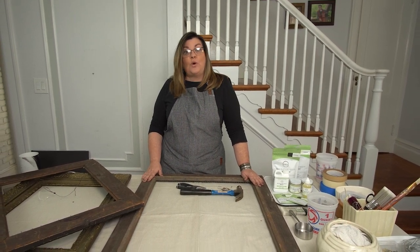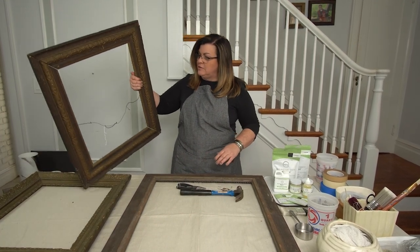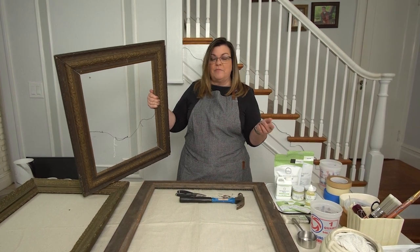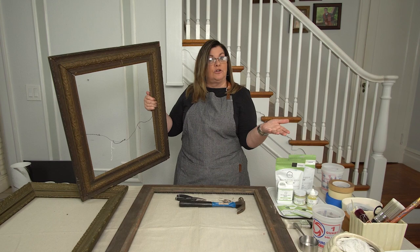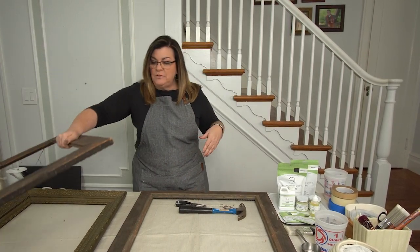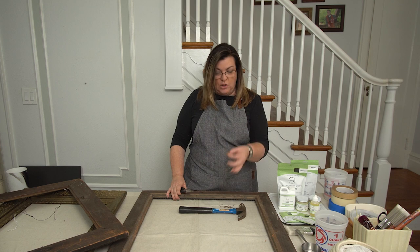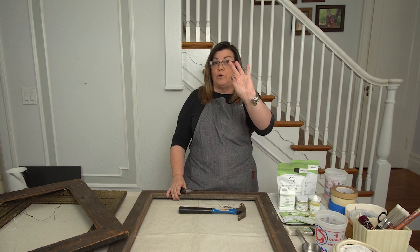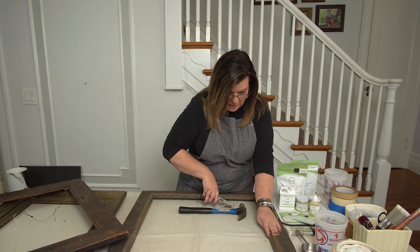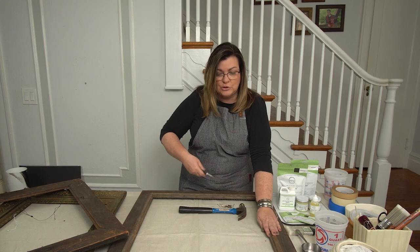I have in front of me these old, old frames. You've seen them a hundred times and you've always said there's something about them I like, but I don't know how to use them — they don't work in the design of my house. So I'm going to show you some ways to reinterpret them. What I've been doing to get started is cleaning up the frames. A lot of them come with small, old rusted nails. They're so easy to pull out — just grab them with a needle nose plier and pull them straight out, or twist them out.